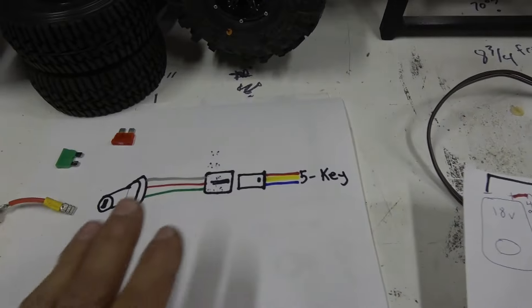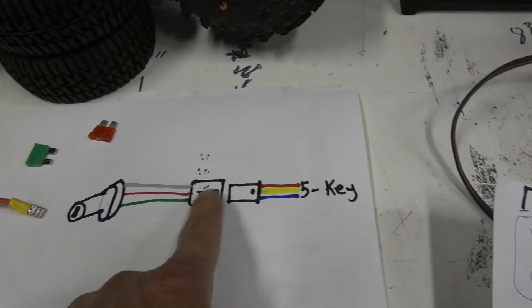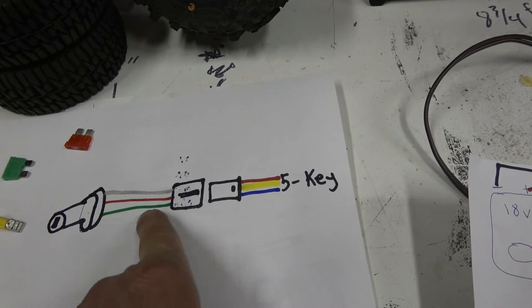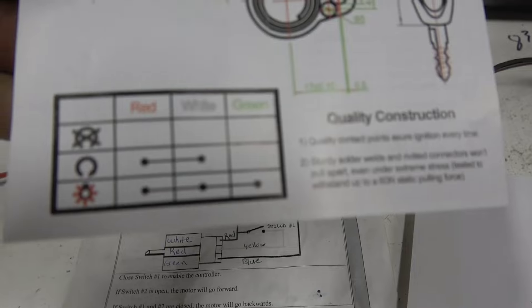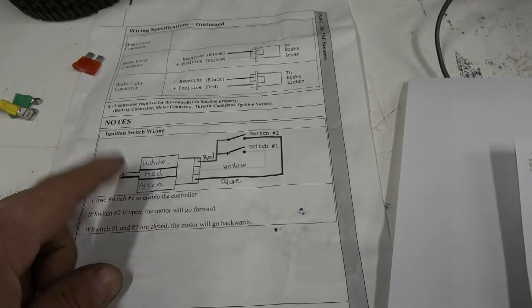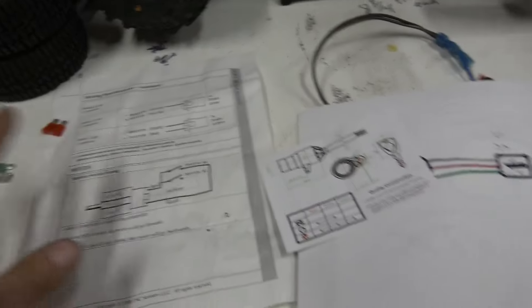The key wiring is tricky — you'd think red to red but it's not. It's white from the key to red, and red out of the key to the yellow out of the controller power lock, then green to blue. I'll put pictures of all that wiring so you guys don't have to freak out too much.